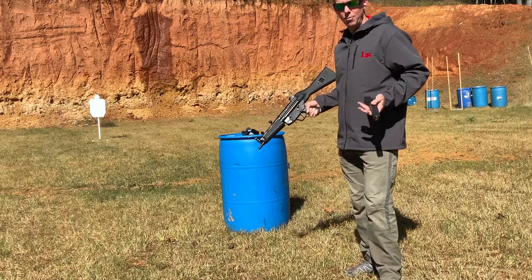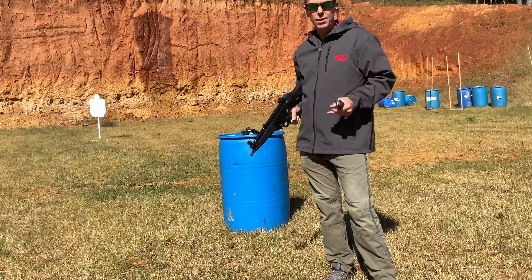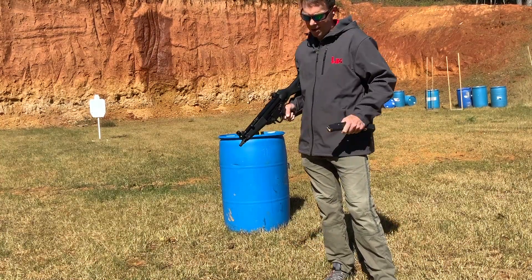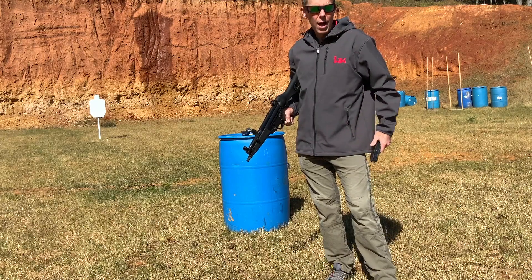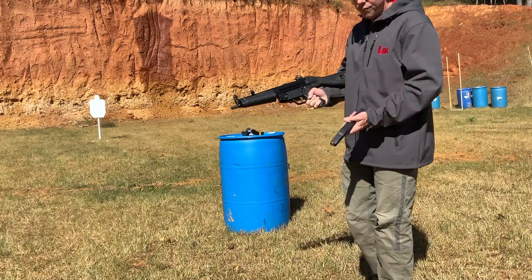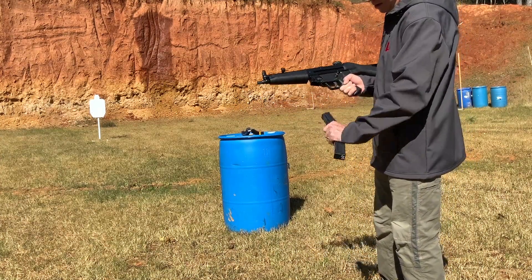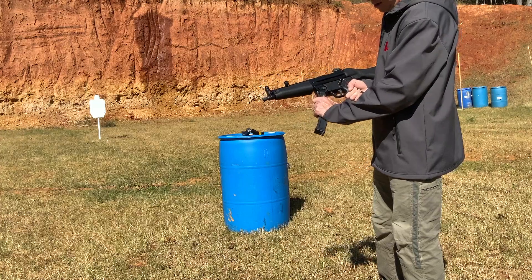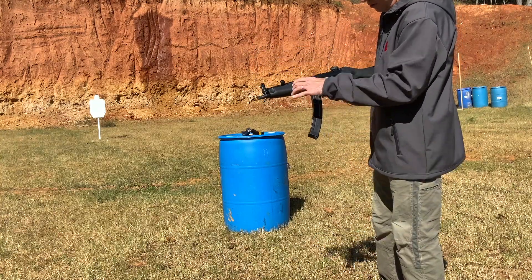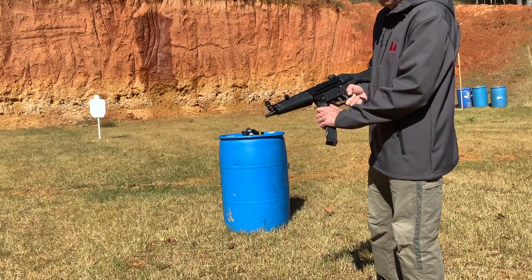Before we shoot, I just realized the bolt was locked back when I was showing you that. I just want to show you that bolt forward is the same thing. Having the bolt locked back can make it easier — sometimes, sometimes not. But here's bolt forward, the same magazine: in, out, in, out, in, out. Very easy compared to those other guns. Can't say it made much of a difference.